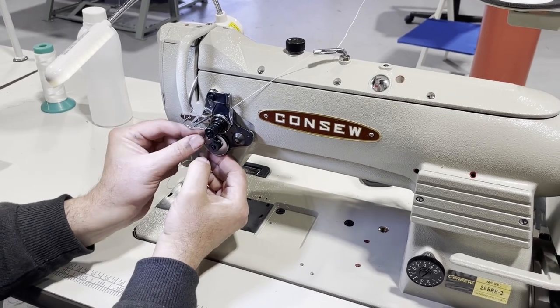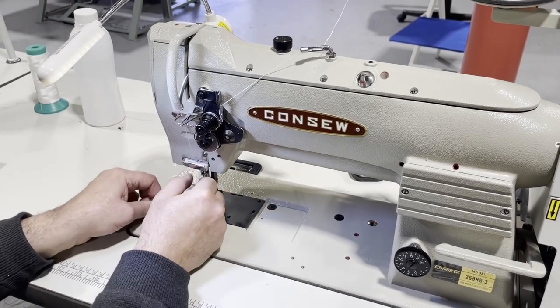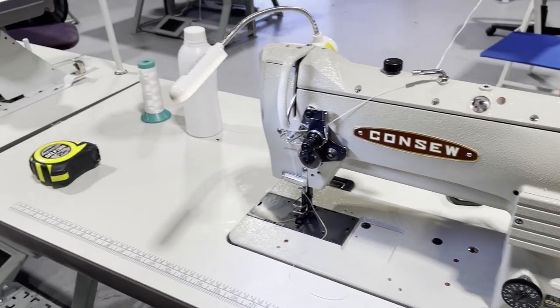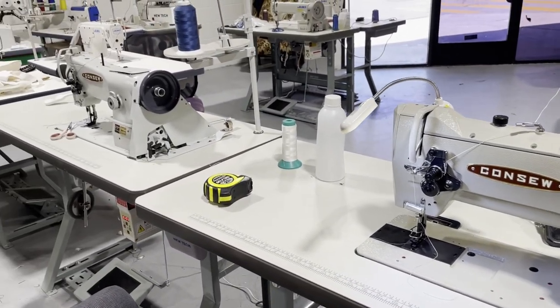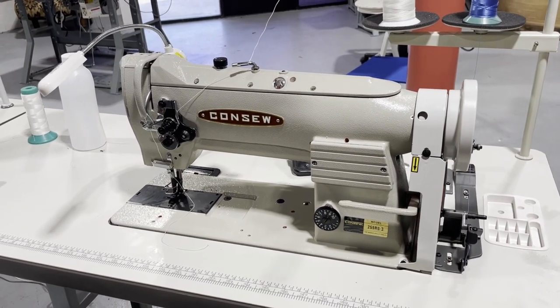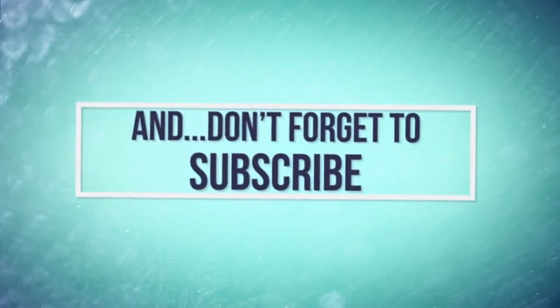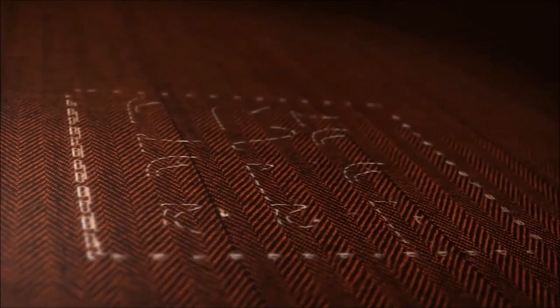I've worked on many sewing machines and I had a better feeling working on the 255 RB-3 today. It has a bigger bobbin, it's vertical top load, while the 206 RB-5 is side load. The rest is the same — but the 255 RB-3 is much bigger inside. This is David from Goldstar Tool — I wanted to do a side by side comparison and I had a chance. Please let me know what type of video you want me to do, and thank you very much for watching.